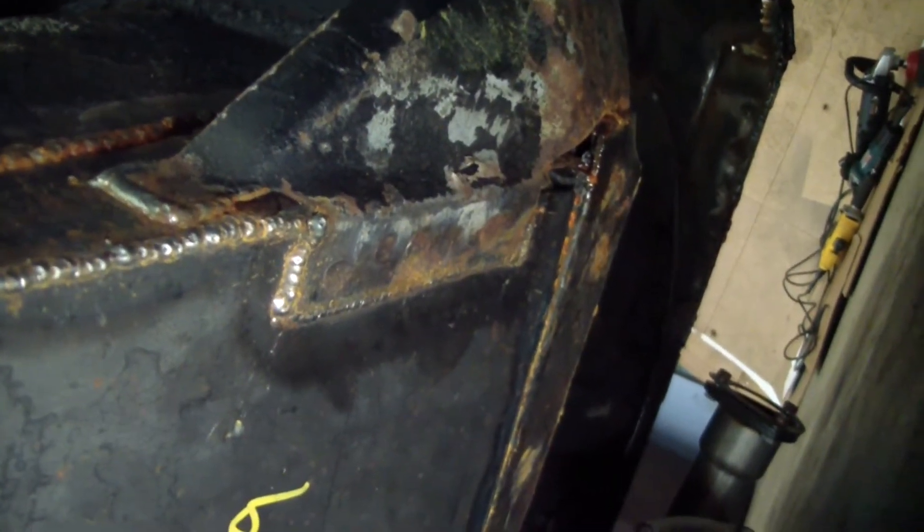The gusset has a lot to do with tying the frame rails that hold the motor to this torque box, which ties into the rocker panel. There's a gusset in the back here, so this whole thing makes like a big box going to that frame rail.